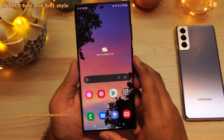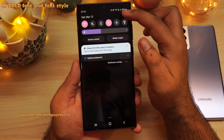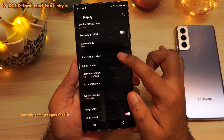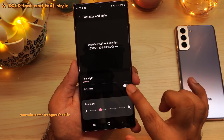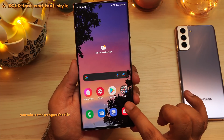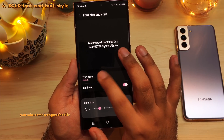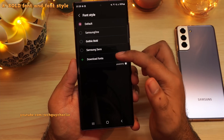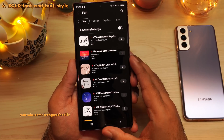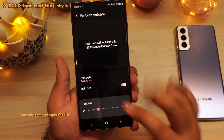If you want to make the font a little bit more legible on your Samsung device, drop down the notification panel, go to settings, tap on display, scroll down to font size and style and turn on bold font. This makes the font a little bit bold and more legible. If you want, you can also change the fonts — tap on font style and select one. If you want more, tap on download fonts and that will take you to the Galaxy Store. My favorite is Samsung Sans, which is a really nice font.